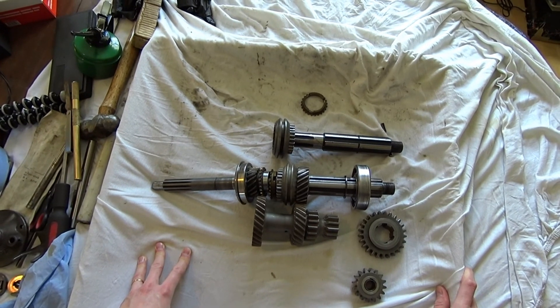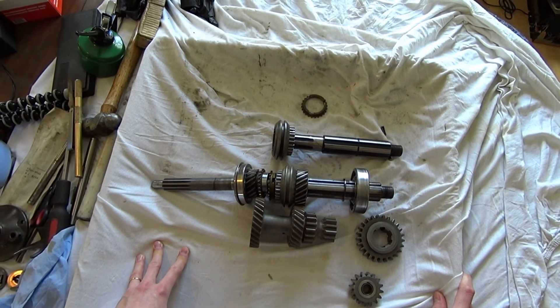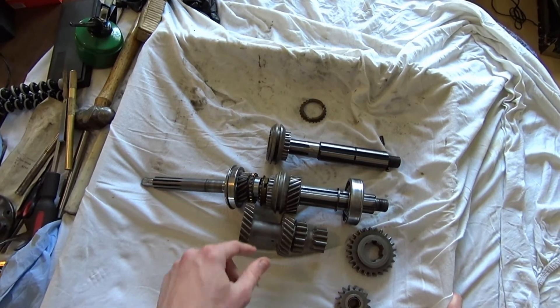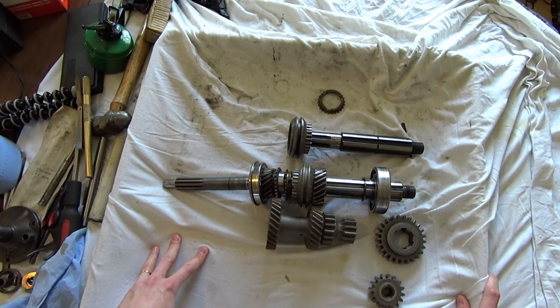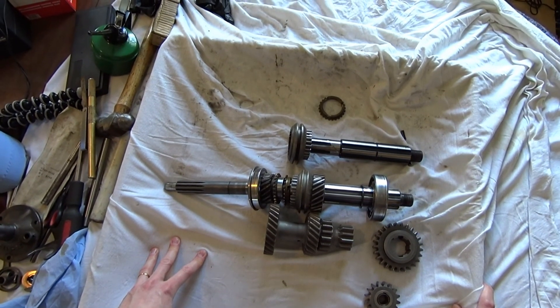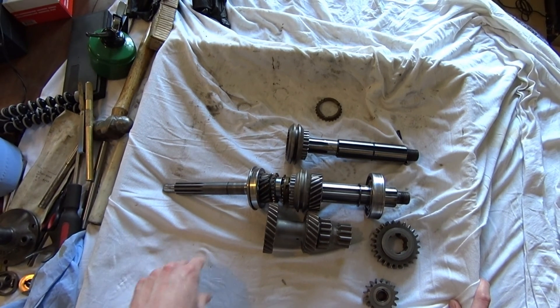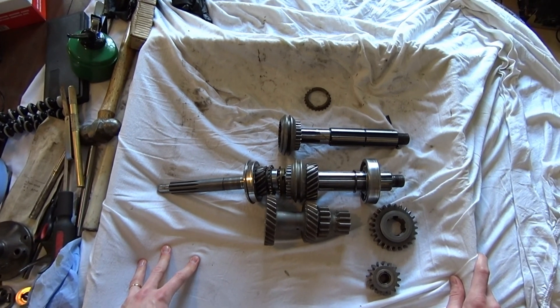Hopefully that explains a little bit about what's going on in the T-84 and is fairly clear. If it's not, let me know in the comments and we'll try to explain it some more. It didn't go into full detail about the synchro dogs and everything, but it gives you an overview of how the gearbox is transmitting power and what's going on. Thanks a lot guys — like and subscribe and we'll keep the videos coming and get this transmission sorted hopefully shortly.